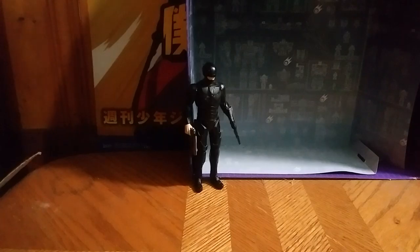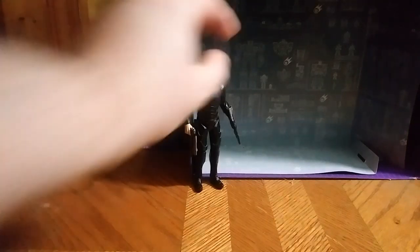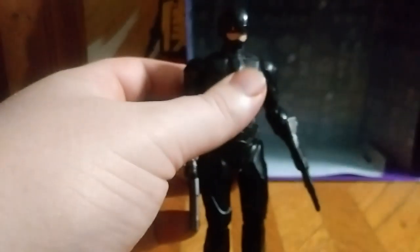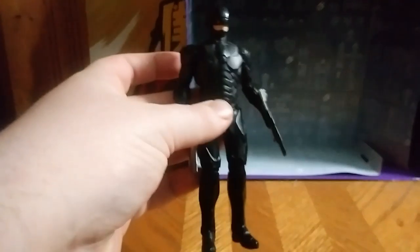Sorry about that, YouTube-land. My throat was really icky, so please do forgive the... I'm still recovering from my sickness. What's up, YouTube-land, Eddie Hill, and today we will be reviewing the Black Version RoboCop Movie Figure.